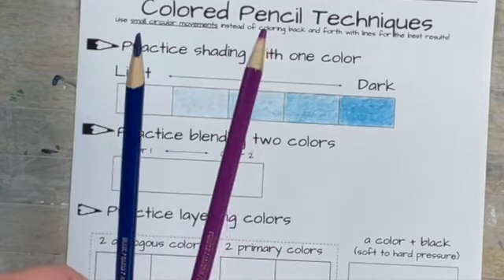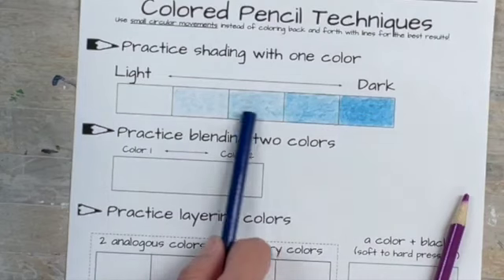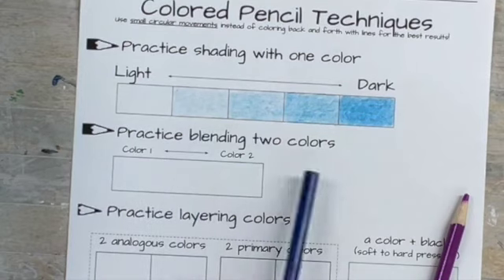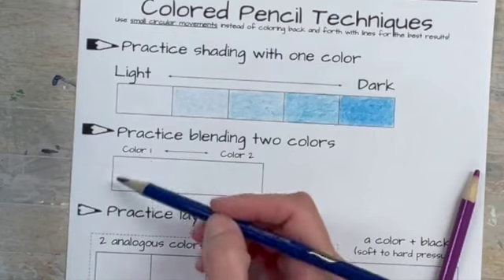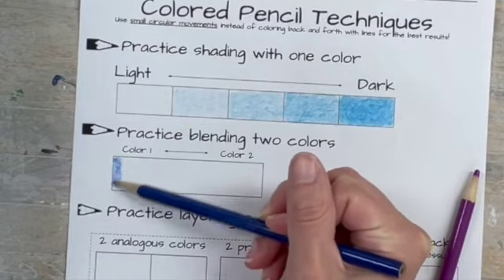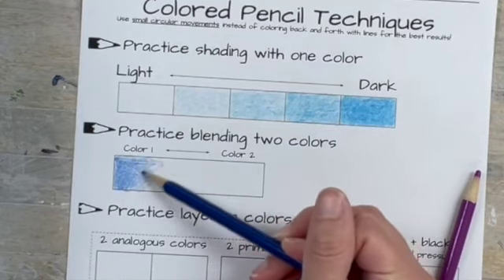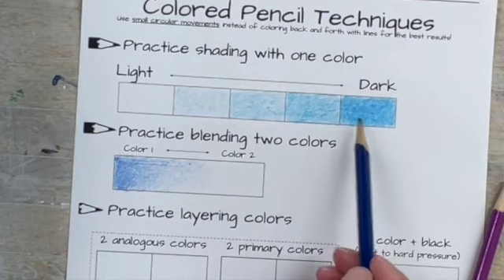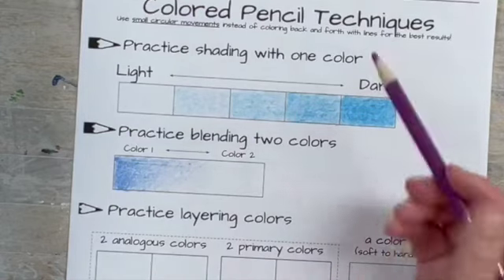I'll pick blue and purple, a different blue than I used on top. The idea is the same — think about medium pressure, and then as you get towards the middle, get lighter, then do the opposite from the other side: medium pressure, then lighter. You're going to overlap them using small overlapping circles. I went from the edge to the light middle, then do the same in the opposite direction so they overlap.